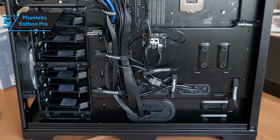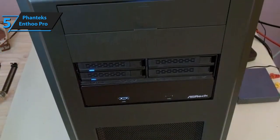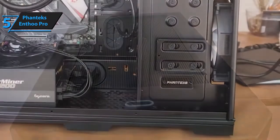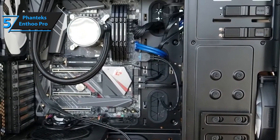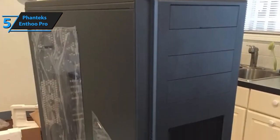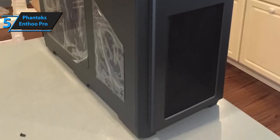This feature also drastically improves your case's cable management. Another pretty cool feature of the Phanteks Enthu Pro PC case is the removable dust filter, which substantially simplifies the maintenance process. All things considered, the Phanteks Enthu Pro PC case offers more features, more versatility, better cable management, and more sturdiness in comparison to most similarly priced PC towers and cases, which are the main reasons why we are recommending it to anyone on a cash-strapped budget.